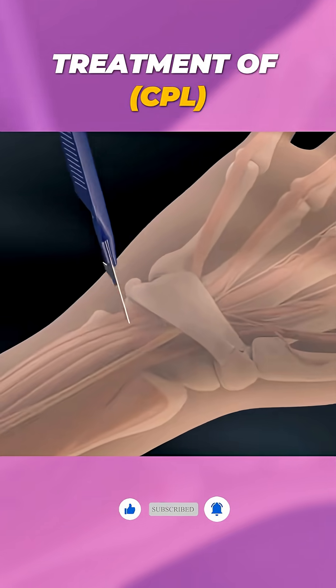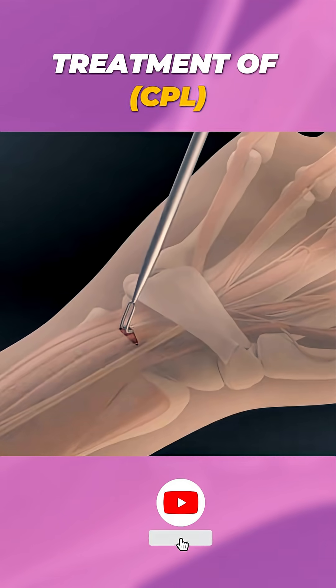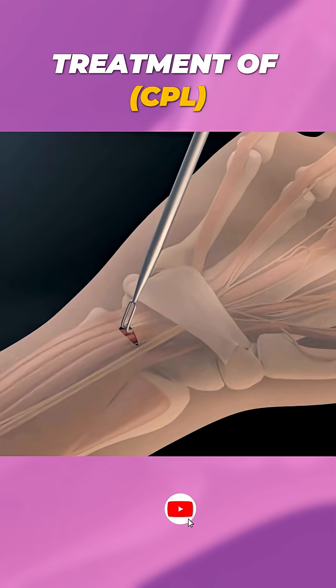With the endoscopic approach, a tiny camera is inserted through a small incision, guiding the surgeon as they cut the ligament from inside. It's minimally invasive.